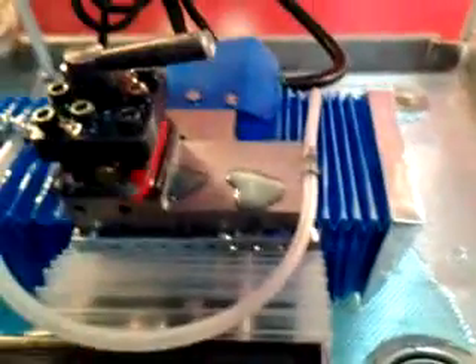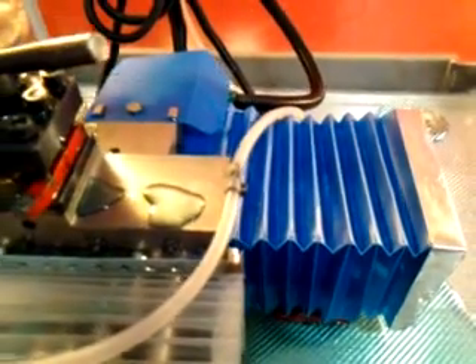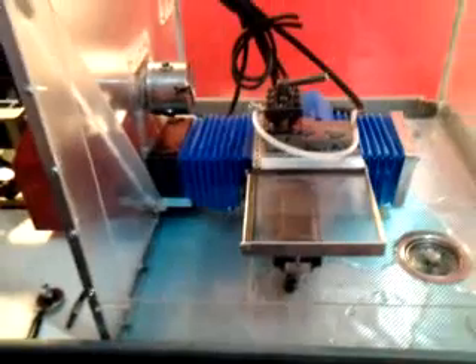It's a little noisy — I'll show you what I mean. So that's about it for right now. The third axis is coming soon with the milling attachment up there, so I look forward to the next video.